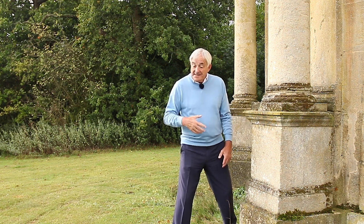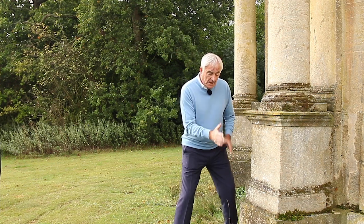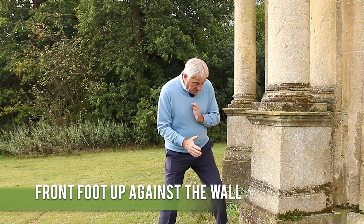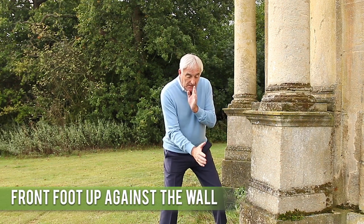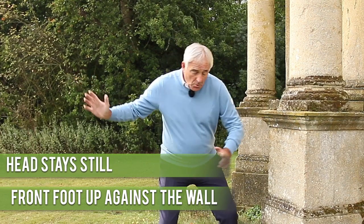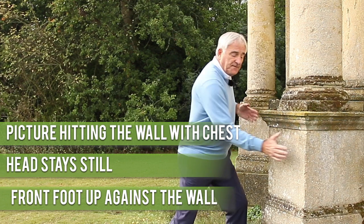You don't have to be on the golf course. This is in the kitchen, at home, anywhere at home. We've got a wall here. Now if you picture we've got the correct posture, the front foot is up against the wall. Now the head stays still. We turn back and then when we're going to hit the wall, you're going to hit it with your chest — your chest is going forward.